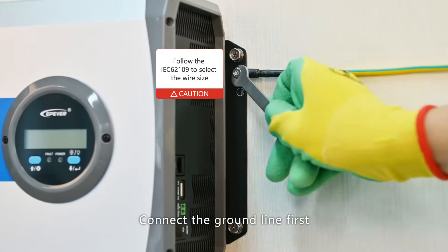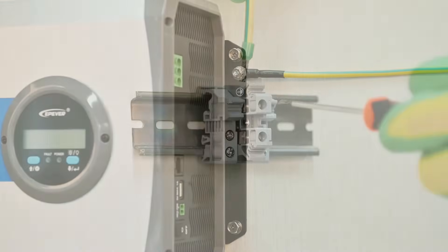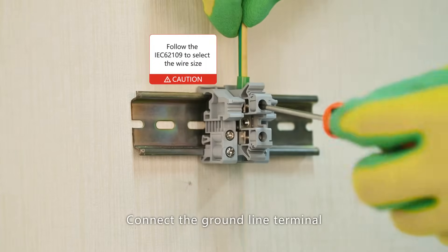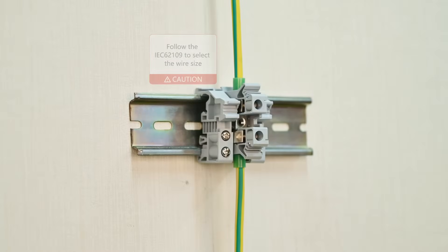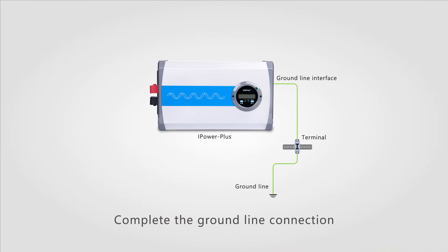Connect the ground line first. Connect the ground line terminal. Complete the ground line connection.